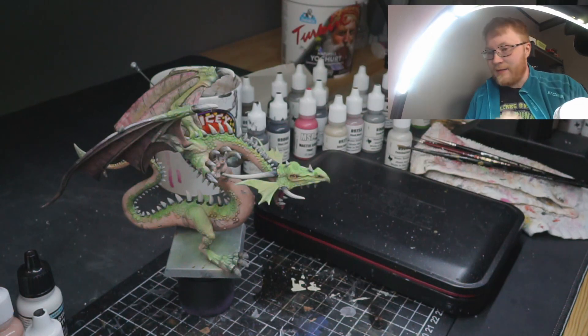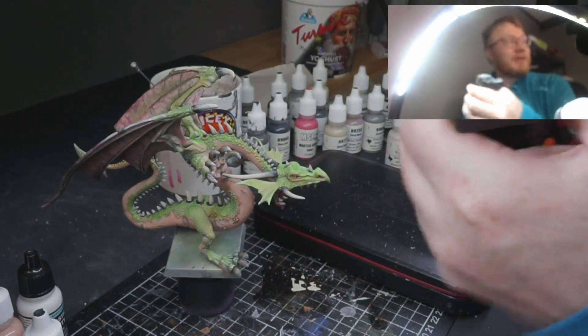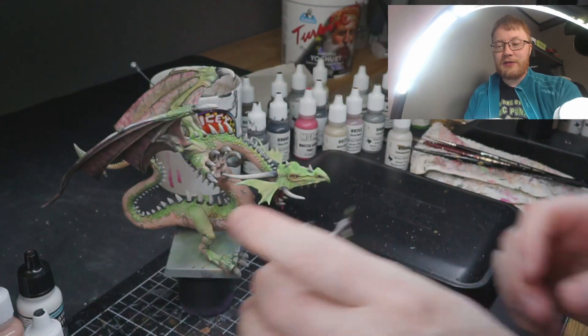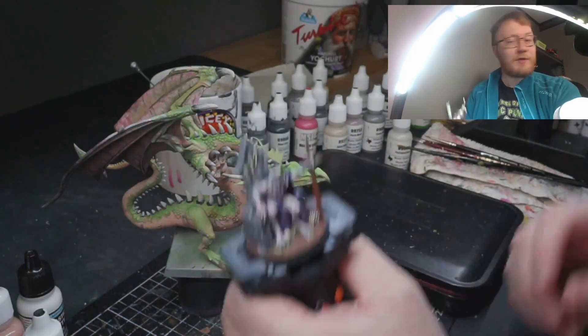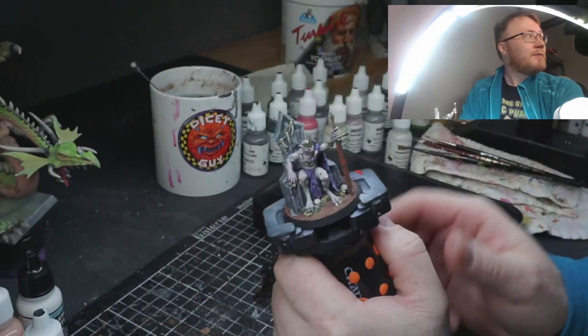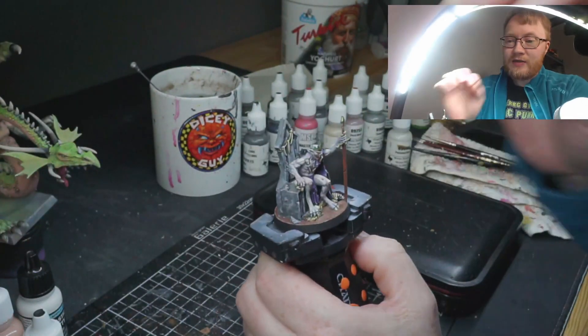Right now I am going to skill share with you. Get something to hold your miniature with. Get your miniature — my skill share for today is going to be a cheeky easy one to show you. It's about brush control when you are painting miniatures, especially small miniatures.